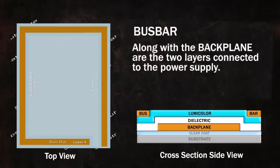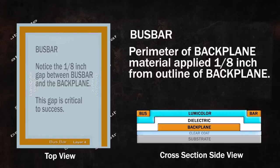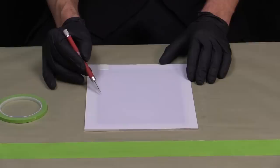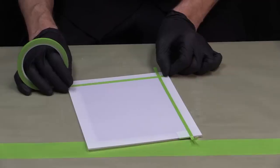The bus bar and the backplane are the two layers that are directly connected to your power supply and distribute electricity to the Lumicolor system, creating light. The bus bar creates a perimeter around your backplane and is critical for even, consistent, and bright light. It is the same material as our backplane conductive material and provides a low resistance path for better current distribution to the following layer, our conductive top coat. The backplane, dielectric, and Lumicolor must be carefully masked off in preparation for the bus bar. Begin by taping around the outside edge of the backplane with quarter-inch green masking tape, completely covering the border and overlapping by at least one-eighth of an inch.